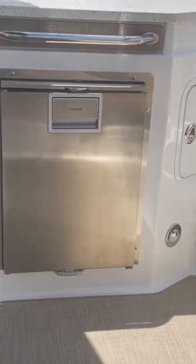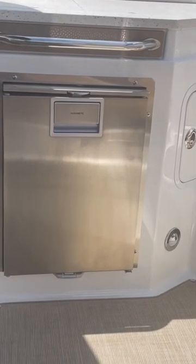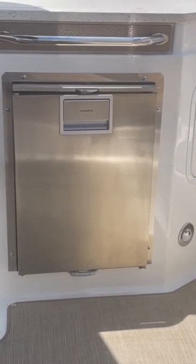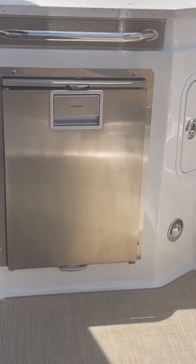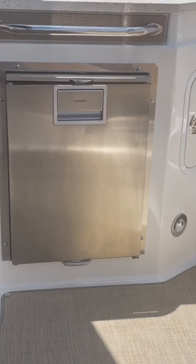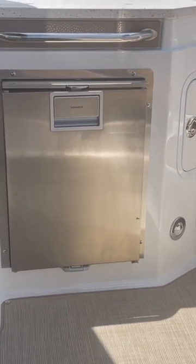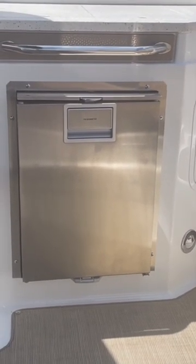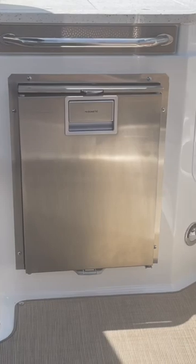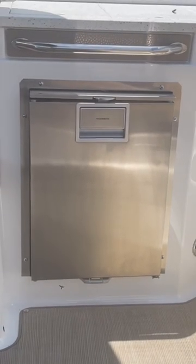I was going to have friends on the boat and decided I wanted drinks to be cold when we all arrived on a particular Tuesday. When Lucy and I left the boat the week before, I left the battery selector on, the refrigerator on, and put drinks in there. I came to the boat the next Tuesday and the battery was dead. That refrigerator ran the battery down — that charger is not nearly fast enough or strong enough to keep up with the refrigerator charging.